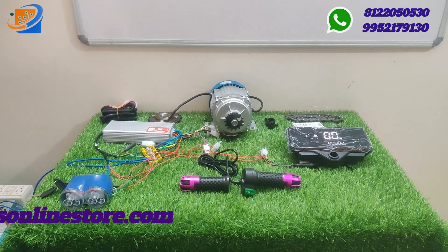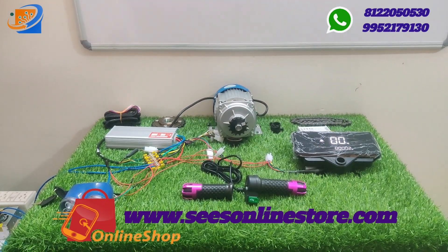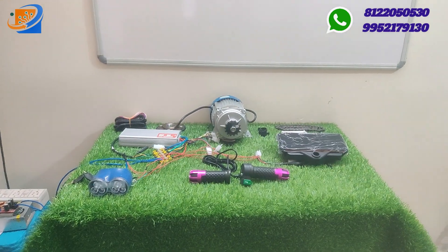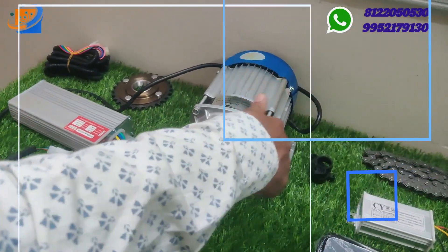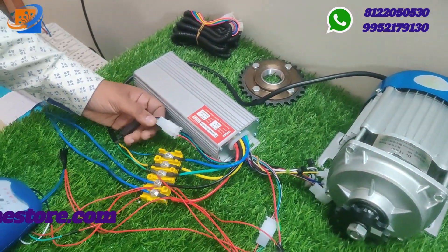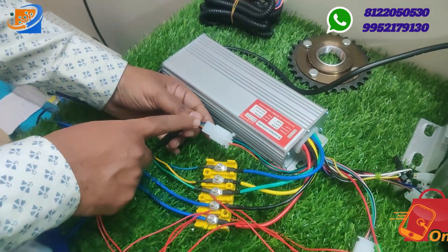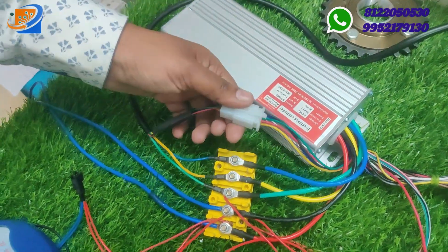Now let's move on to the connection details — we will see how connections are made from motor to controller, and the digital speedometer to throttle sections. From the motor side, there will be wires coming out. There are two sets of wire. First is the hall sensor connection — this is the 5-pin connector. Black to black, red to red, in the bottom yellow to yellow, blue to blue, and green to green. This is the complete hall sensor connection.